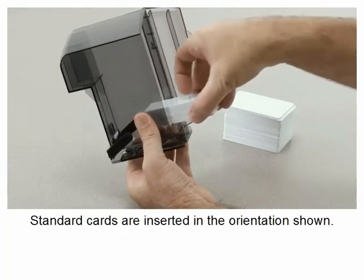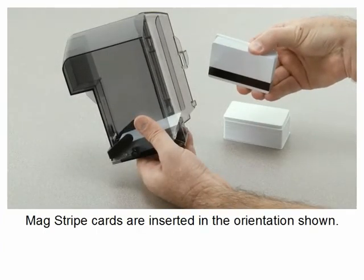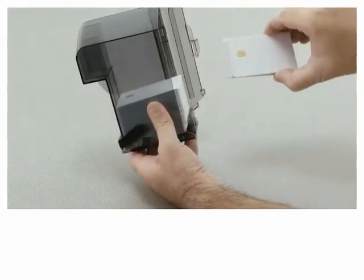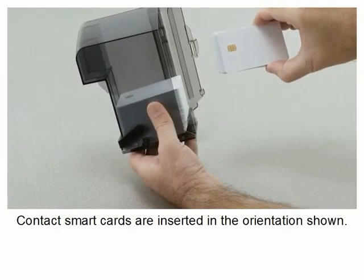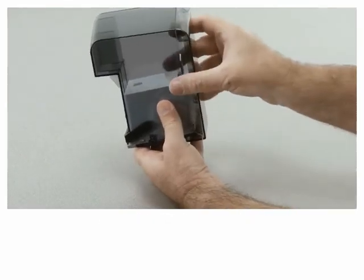Standard cards are inserted in the orientation shown. Magstripe cards are inserted in the orientation shown. Contact smart cards are inserted in the orientation shown. Close the input hopper door.